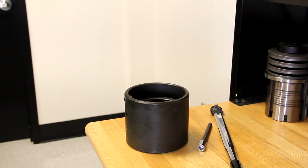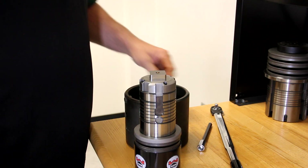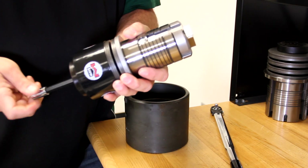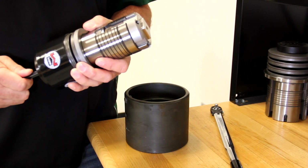Next, you will need the 10mm hex bit. Install it into the punch and tighten by hand. You will see the punch retract slightly into the punch body as the hex screw is tightened.